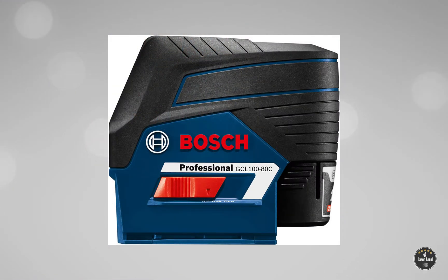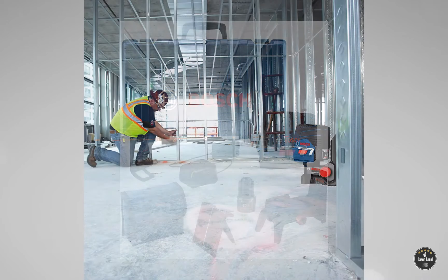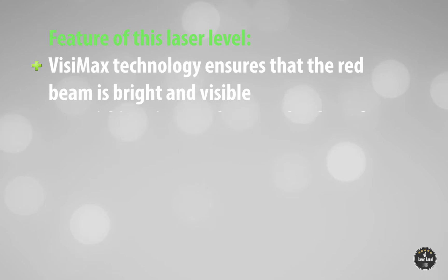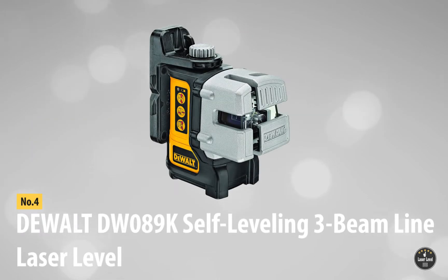It is perfect for both daytime and nighttime tasks, and you can set it up solo without extra hands thanks to the self-leveling feature. Applications range from tiling to fence construction to shelving to excavation — this little beast will make your building jobs easier and shorter. VisiMax technology ensures the red beam is bright and visible, using a lithium-ion 12-Volt battery that lasts 10-plus hours on a single charge, with high accuracy and range of up to 100 feet.